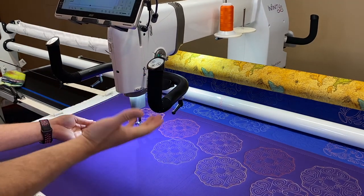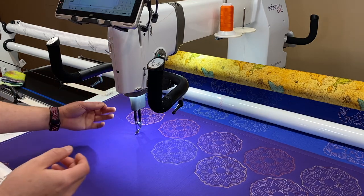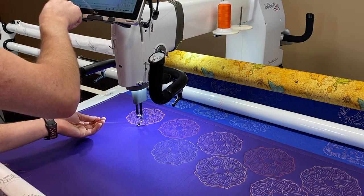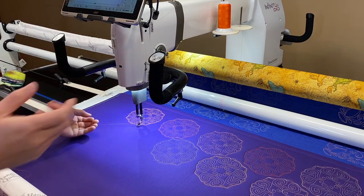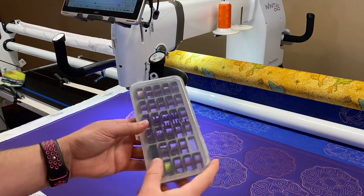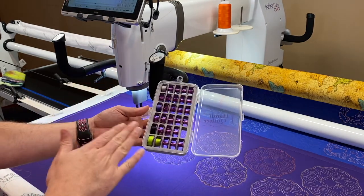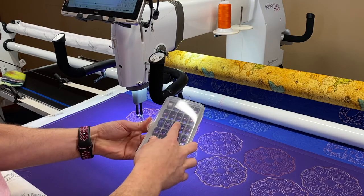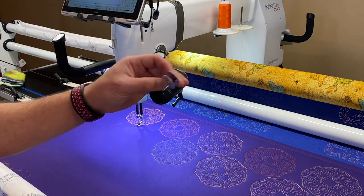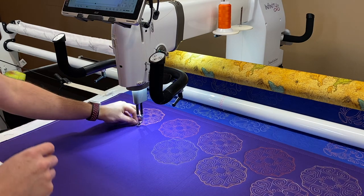I'm slowly changing out and using Bottom Line in most of my projects. I still have a ton of So Fine because it's one of my favorites, but when I'm doing an edge-to-edge quilt, I am happy not to change that bobbin as often. Handy Quilter just came out with the purple bobbins — the purple bobbins are now my Bottom Line bobbins and the silver bobbins, which are the original Handy Quilter bobbins, are my So Fine bobbins. Now I know what is where and I'm not trying to guess what kind of thread is on which bobbin.